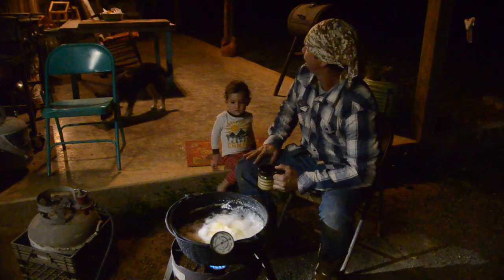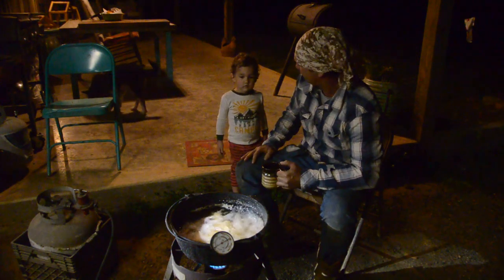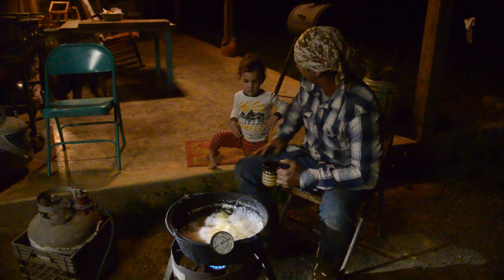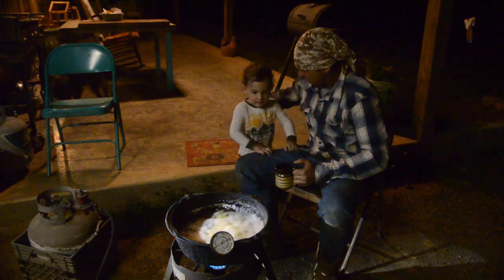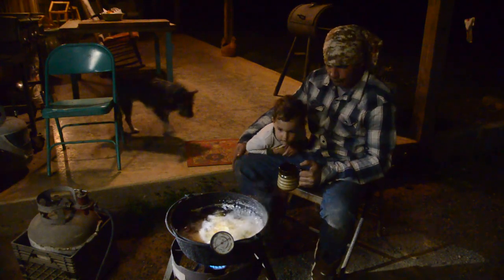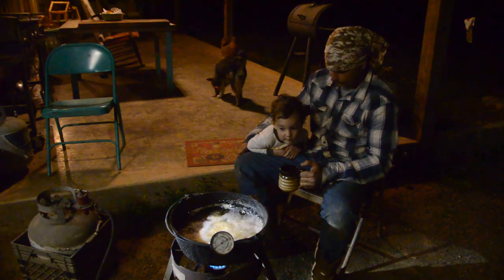They done? They ain't done yet - they cooking though, they'll be done any minute. You my buddy - you my buddy. This is my partner right here. I hate to fuss at him a little bit, just gotta keep him straight.